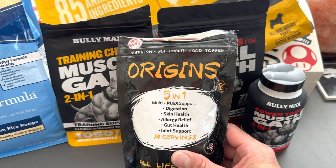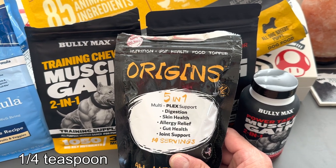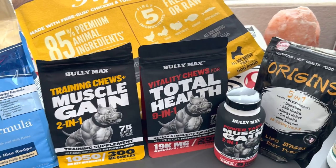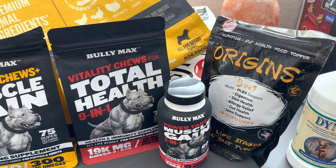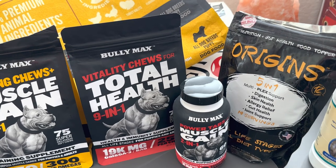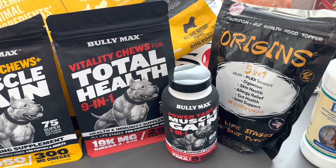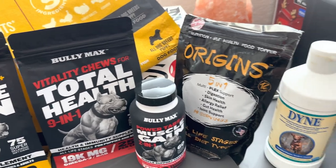I sprinkle about half a teaspoon over her food and mix it all together. Some people say to add a little bit of water if needed. My last pit did have some issues at first with the powder — they even state that on the back. It says to slowly introduce it little by little until you build up to the dose you want them on.